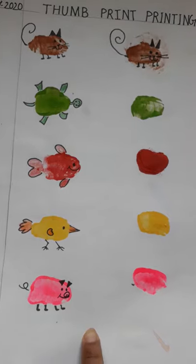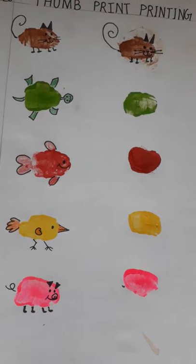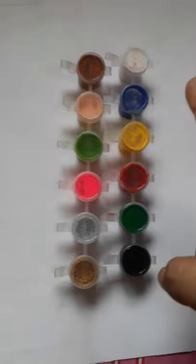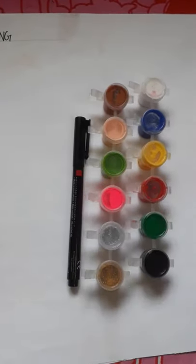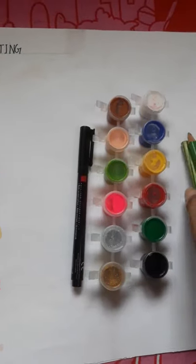So let's begin our video. For this you need some colors — you can use rangoli colors — and we need one marker and some crayons, or you can use some pencil colors.